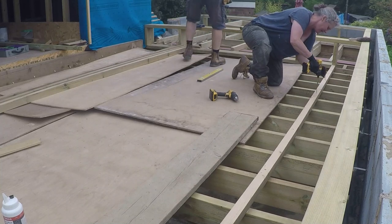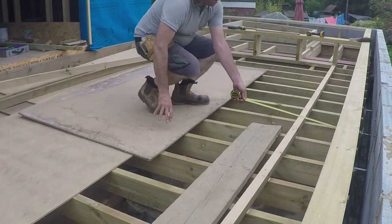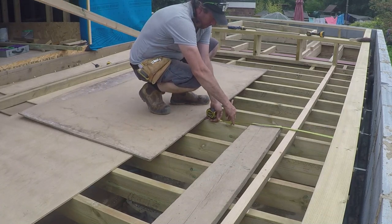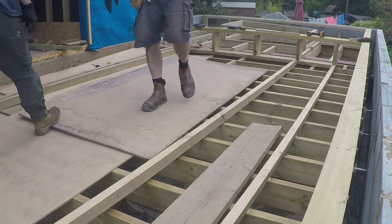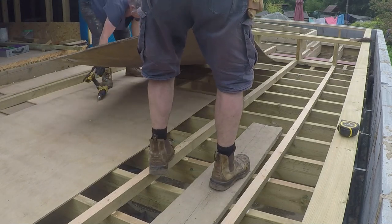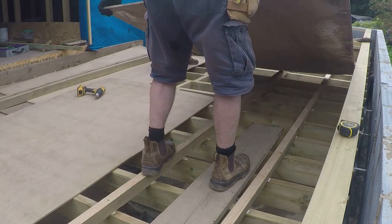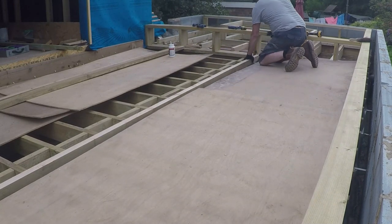At this stage of the build we're trying to get the structure watertight. We've obviously got the main roofs done, we've got a bit of work to do around the chimney on the tiling, and there's some lead work we've got to get done. But really we're getting the main structure watertight so that we can get the windows in — they're due in a couple of weeks time. We need to get this roof done because we've got bifolding doors going in the area down below. The scaffolder is due to arrive any time as he's going to take down the scaffolding now that we've got the other boxing done and most of the roof work done.